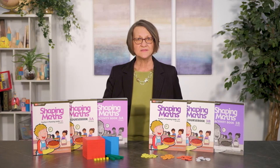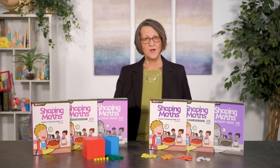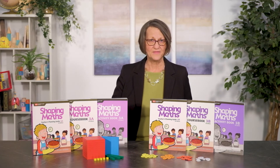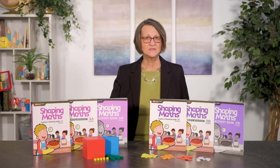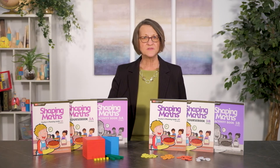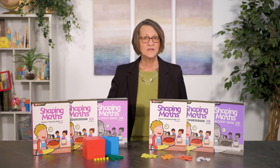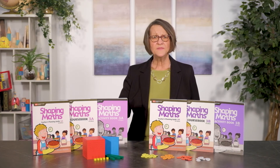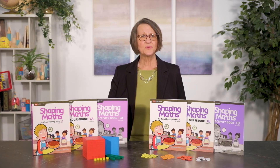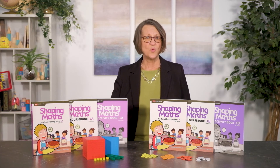You'll also find the same familiar vocabulary, such as number bonds and problem solving and the bar modeling method. There are three books for each A and B semester: the course book, which is the textbook; an activity book, which is the same as a workbook; and the teacher's planning guide. These three components together provide complete instruction at grade level for grades one through six.